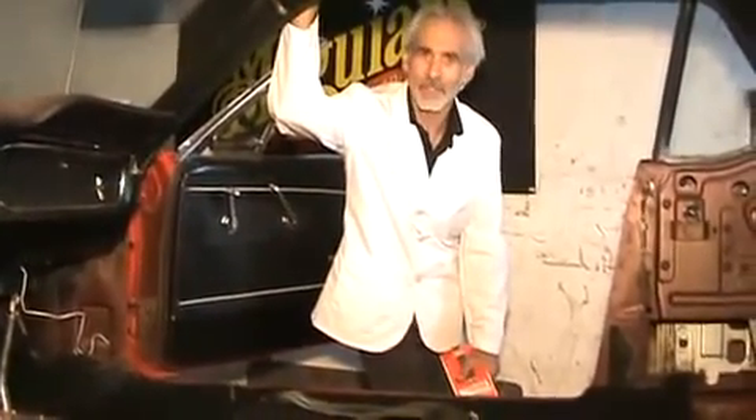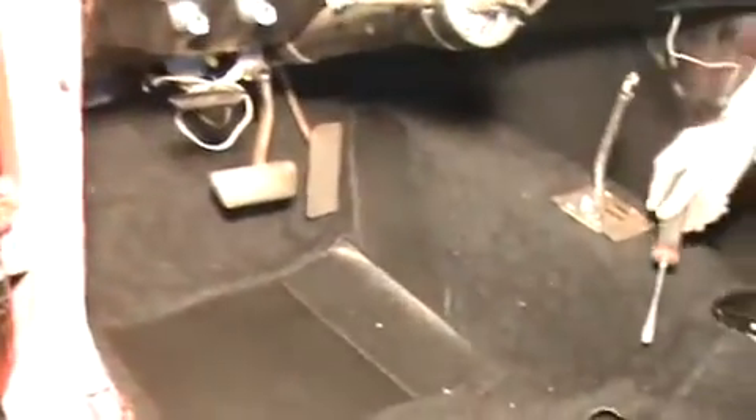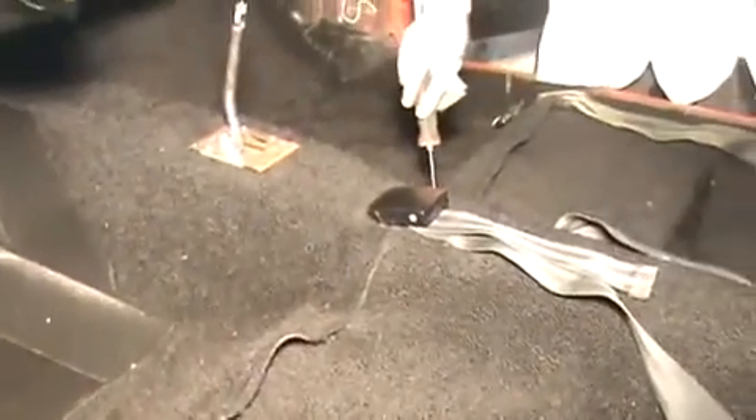Carpeting is in there and all fitted, glued on the sides. As you can see, things came out really nice. The factory originally had a screw here and a Phillips screw here — it's a good idea to put those in like we did.